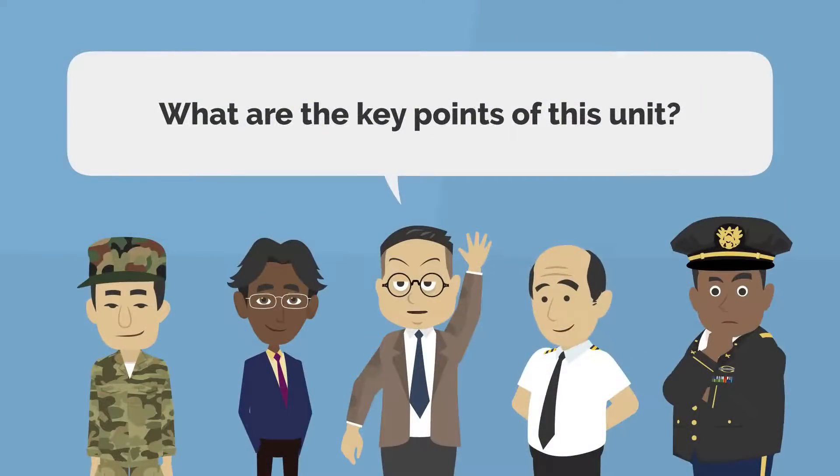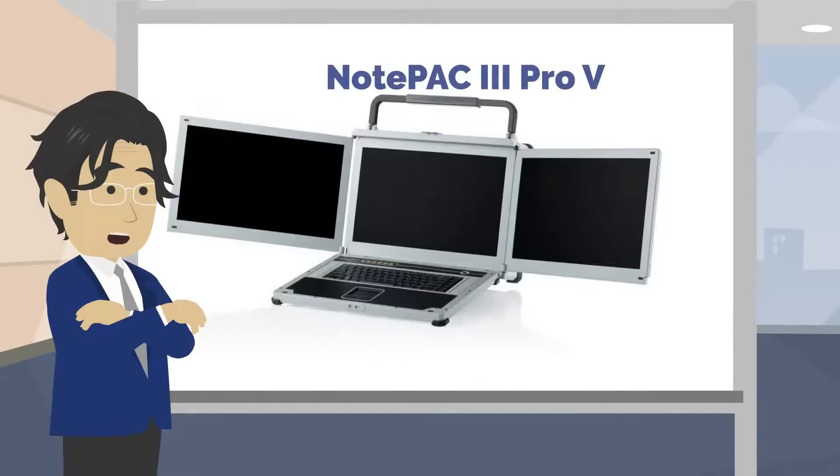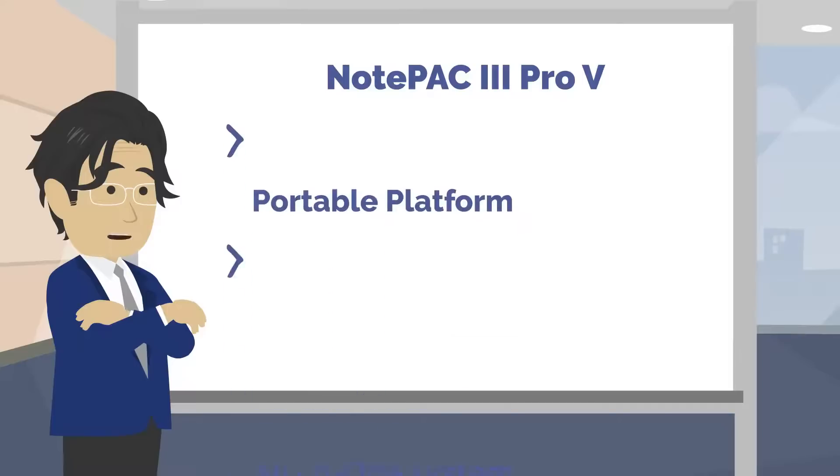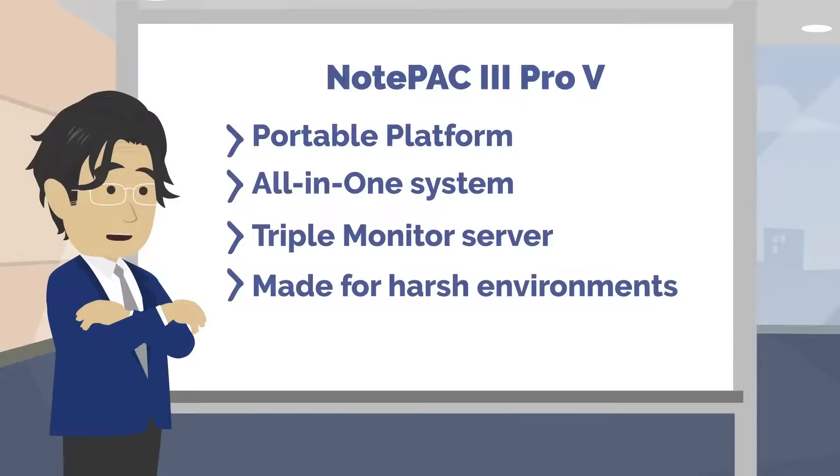What are the key points of this unit? We launched a lightweight, triple monitor system for harsh environments. This all-in-one server is a tool for any project involving command centers, unmanned vehicles, simulation, or any similar project that requires a multi-display server.